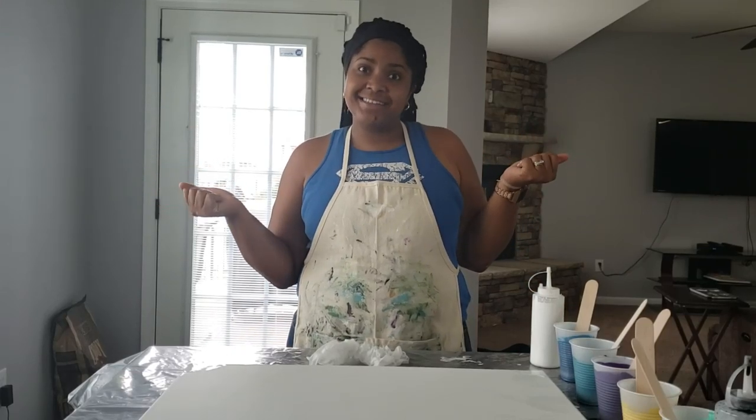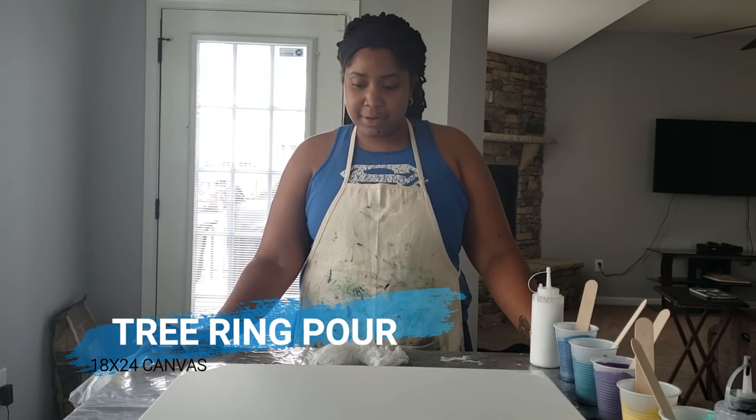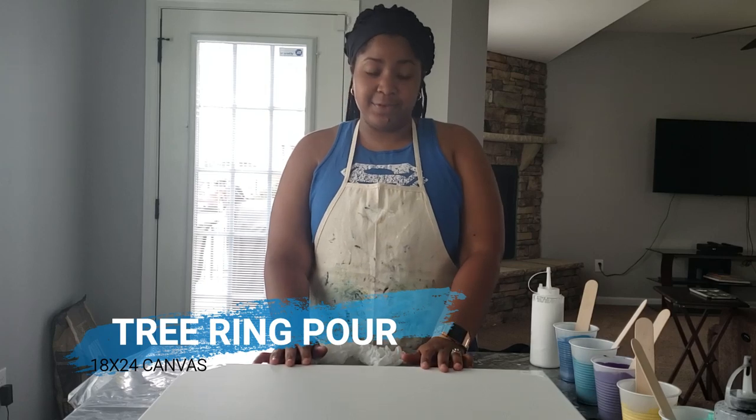Hi guys! Welcome back to Art by Jennifer. So this week we're doing a tree ring pour on my 18x24 canvas.